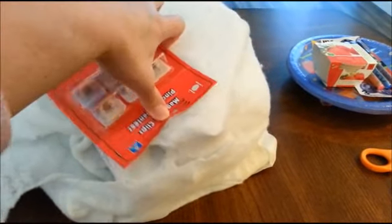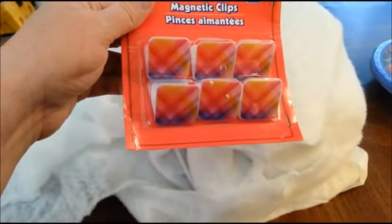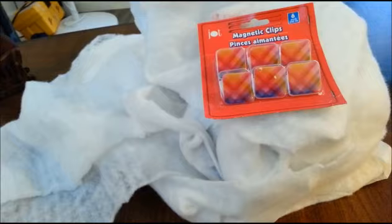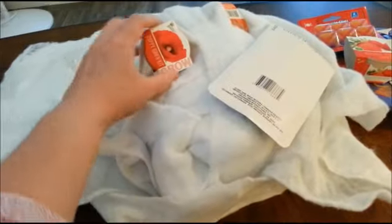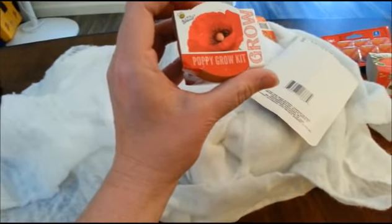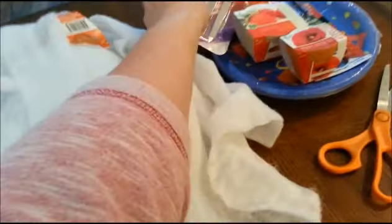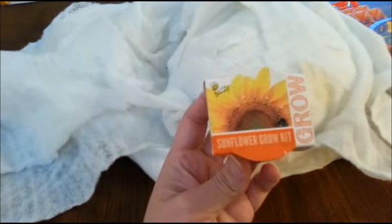I was just looking at something like this — I need to get something. My battery is low, so I've got to hurry up and record this. Oh, another grow kit — poppy grow kit. Wow. And nail files, that's good, you can always use those. Oh, another grow kit — sunflower grow kit.